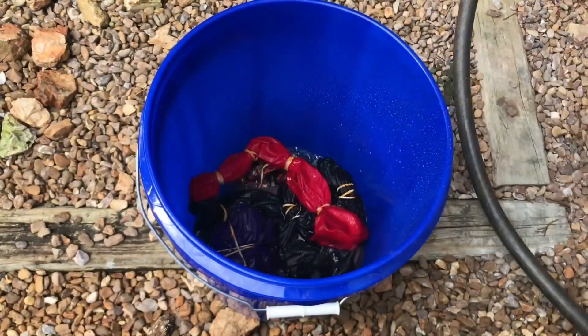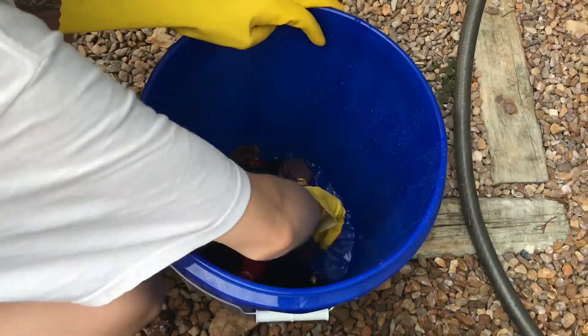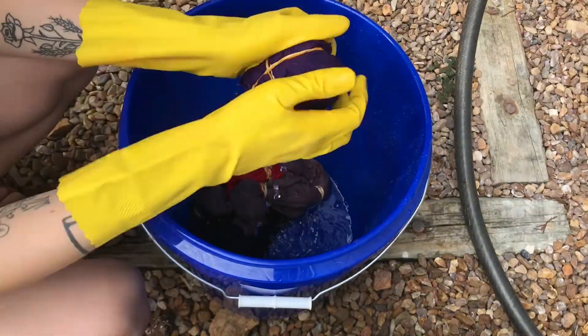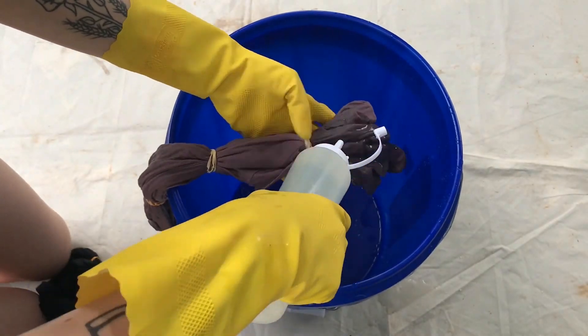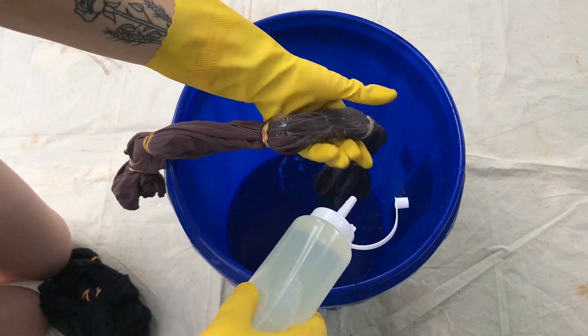Next you're going to want to completely soak your fabric with water. This is just going to help the bleach penetrate into all those layers of fabric. Then hold your fabric over the bucket and squirt some bleach on it, and you can squeeze the fabric to help the bleach get into the center layers.